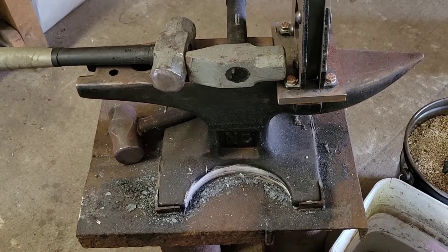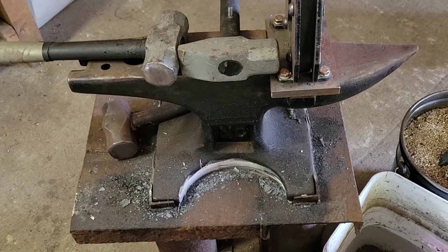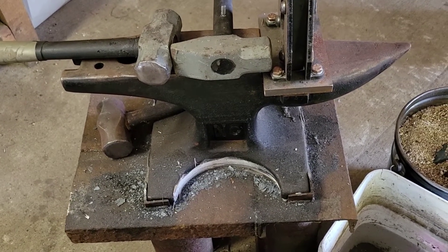It's okay, little anvil. You have a good home to go to. It's going to be okay. Hey guys, if you've seen my last video, you've seen I went down to Holland Anvil for an anvil. I got this swedge block for a good deal, and I got this freaking anvil for a pretty good deal too.